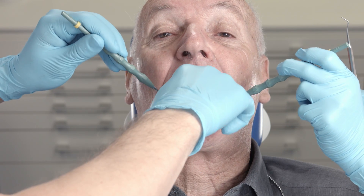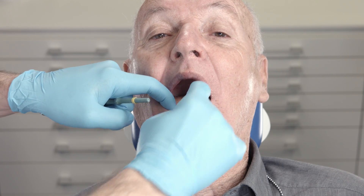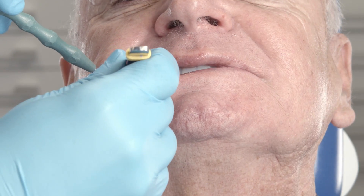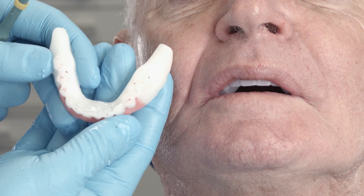During the try-in, you must examine the function, aesthetics, and phonetics of the denture. First of all, check the centric occlusion and the static contact relations, followed by the contacts and guidance in lateral intrusion and protrusion.